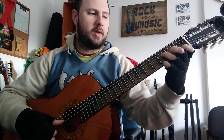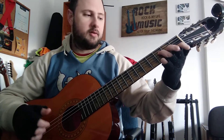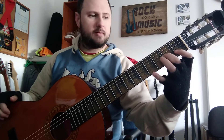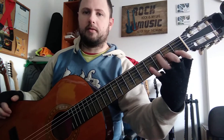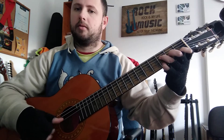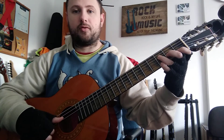Now it's gonna be an F major with the ninth addition right here. It's like a staircase — one, two, three, four — and the bass note is gonna be on the fourth string.